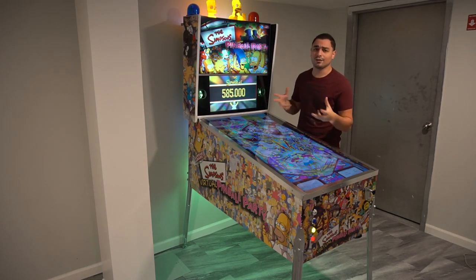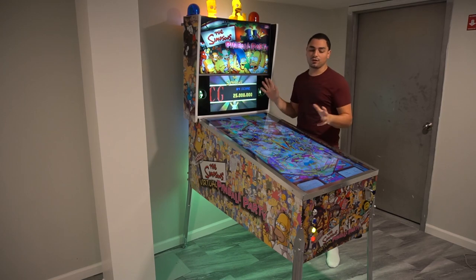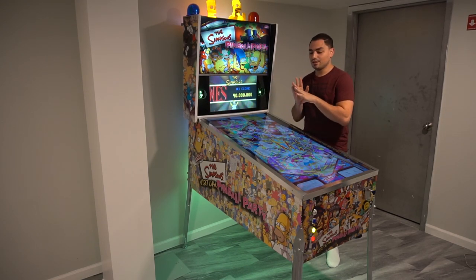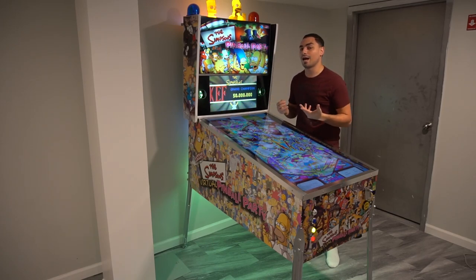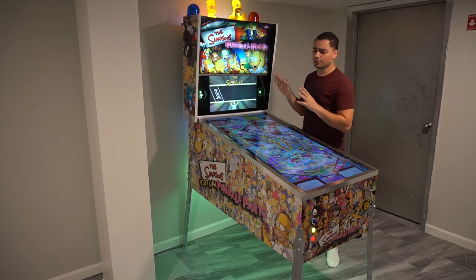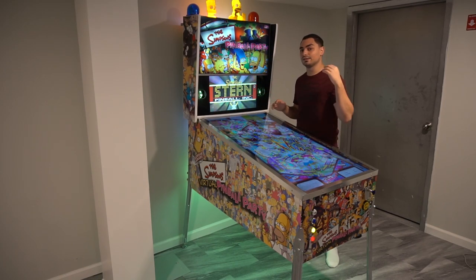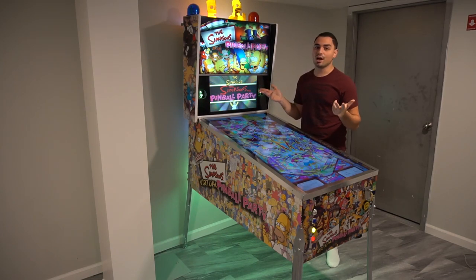A quick rundown on hardware: as far as toys, my pinball machine is basically 99% of what you would want in a virtual pinball cabinet for force feedback. I have everything — solenoids, flashers, strobes. The only things I do not have are the shaker motor, the blower fan, and bells and chimes.